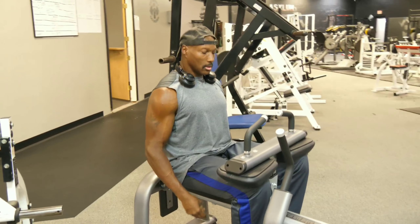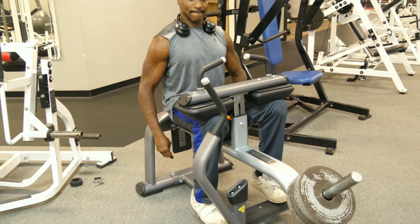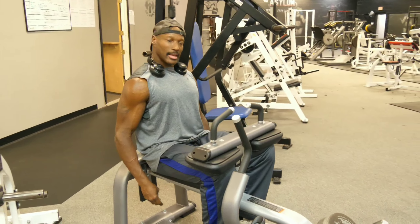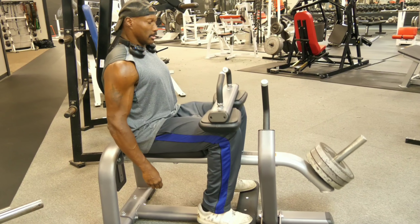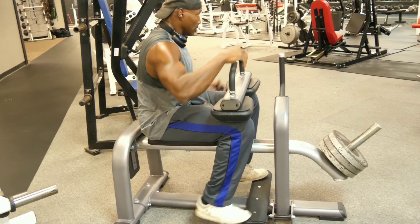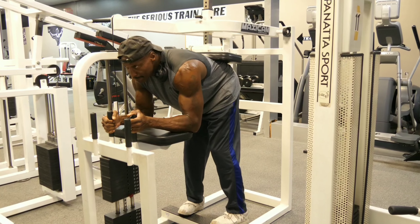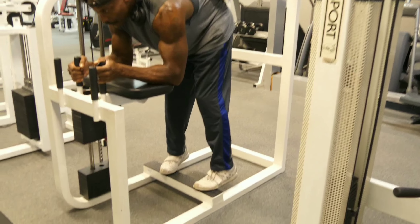I try to work my calves first thing before I work my upper legs, simply because that's my weak point. Plus I get a better pump if I hit them first. Making it do what it do — them donkey calf raises.